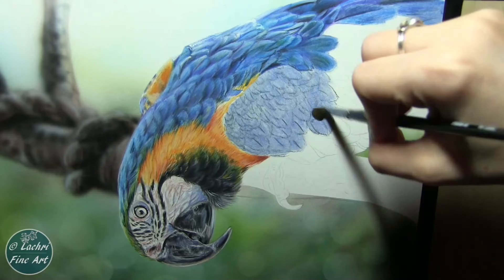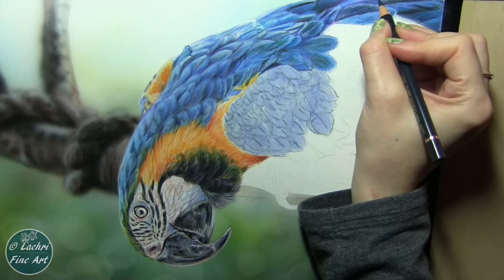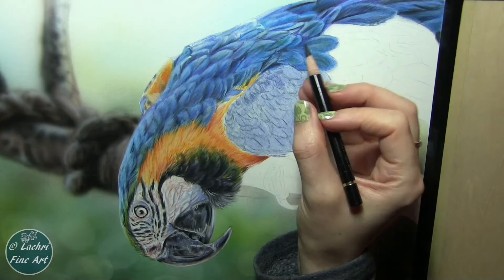While that dries I go back and work on these feathers. The odorless mineral spirits are flammable, so don't use a hairdryer to try to dry it faster. It normally dries within a couple of minutes, depending on the type of paper you're using — if you're using Stonehenge, that will take a bit longer. But it doesn't take that long. I just go and work on another area of the piece while I'm waiting for one section to dry.